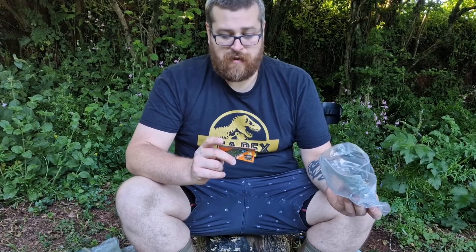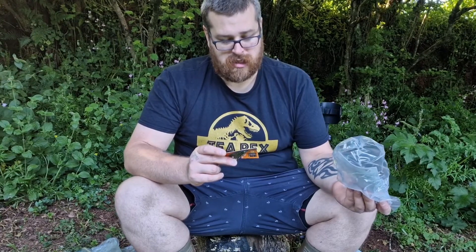On the back here it says 'join us and share finds to win prizes.' So that's always nice.